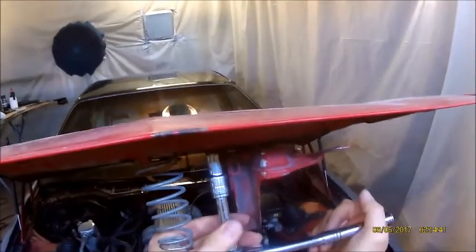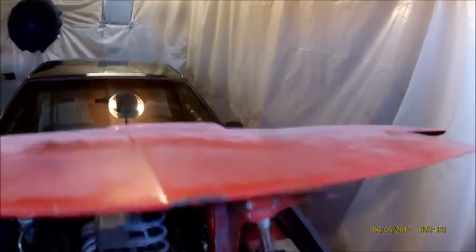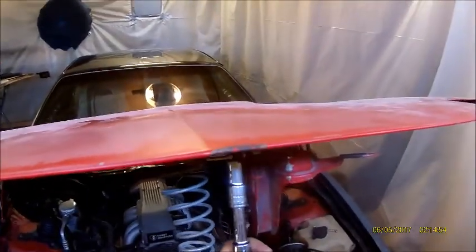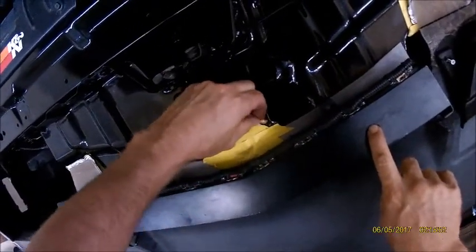If your hood's really off you'll know because if this doesn't line up with the catch down there, either you have this on wrong or your hood is not where it should be. Now you can see the way it's sideways — that'll clear most scanners. Let's see if it clears this one. Just like I suspected, it's barely hitting the scanner — see if I can close it. Nope, it's hitting the scanner right here.